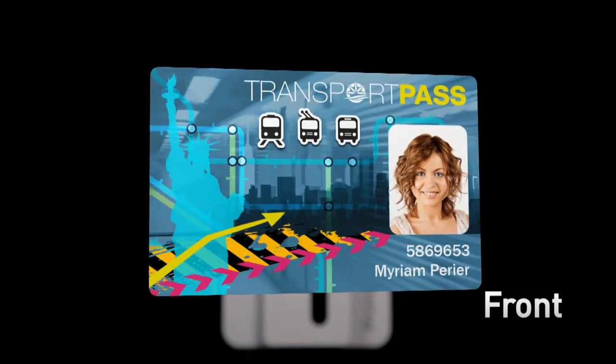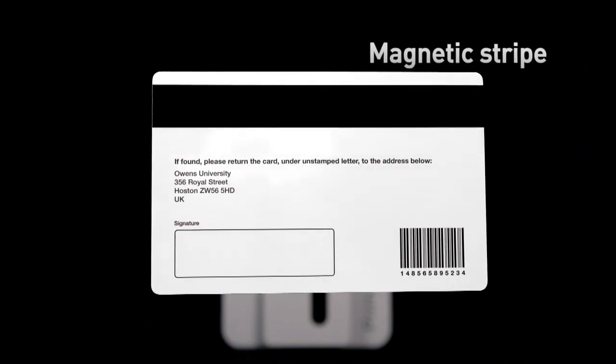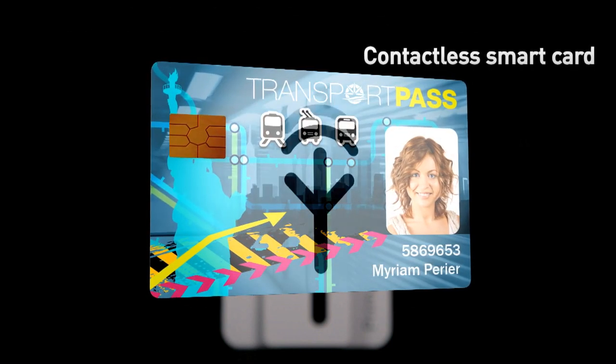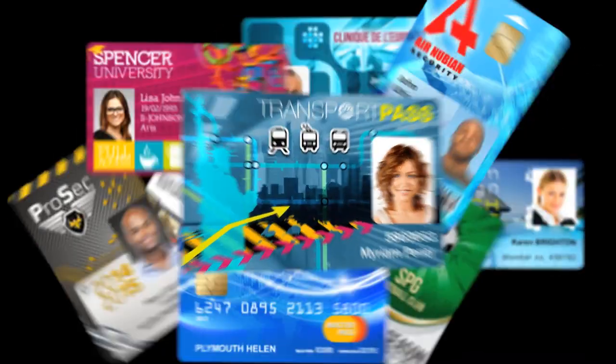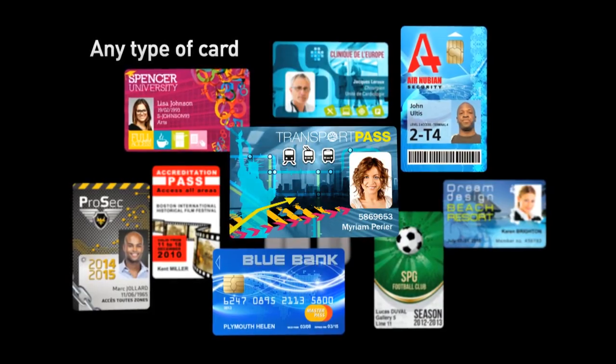Primacy matches high-end performances with ease of use. When loaded with cutting-edge printing and coating technologies, Primacy handles any basic to advanced requirements in card personalization. Thanks to the Evolis high-trust range of consumables, Primacy sets a new benchmark in printing quality.